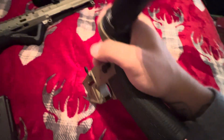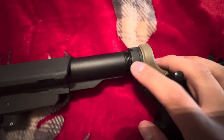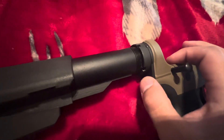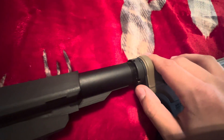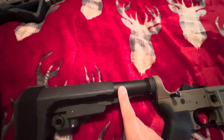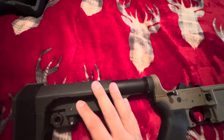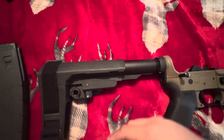Then you're going to want to get a castle nut wrench. You're going to want to loosen your castle nut — be very careful doing this. There's going to be a spring right behind here that will come flying out, so you're going to want to put your finger over it so that spring does not come flying out. As you loosen that, you're able to screw this off your buffer tube, your old stock or whatever you have on there. Just screw it off like normal.